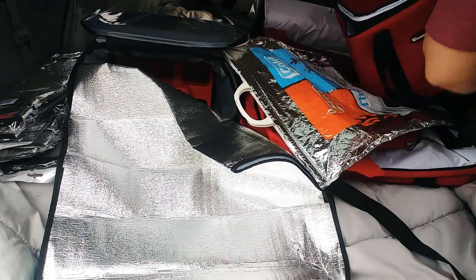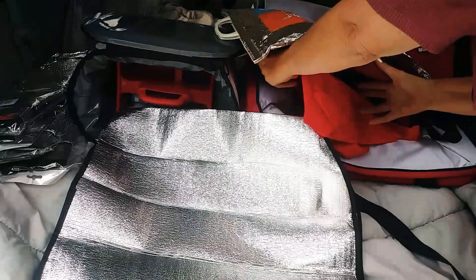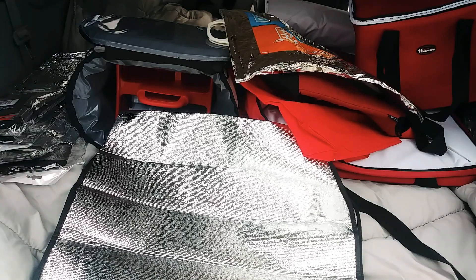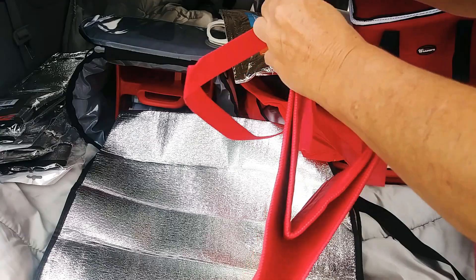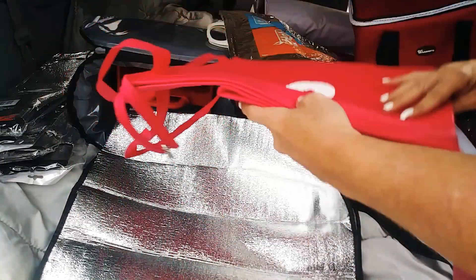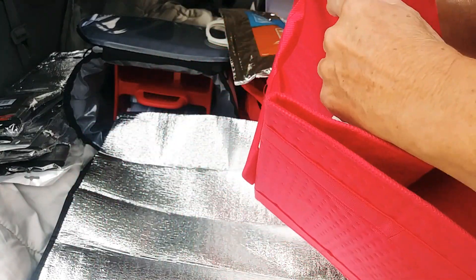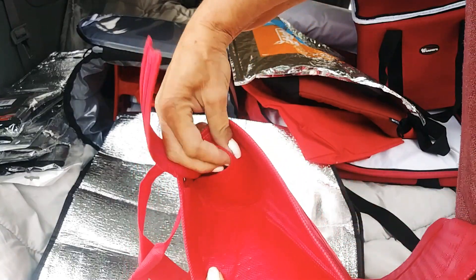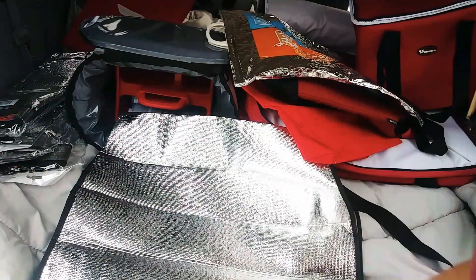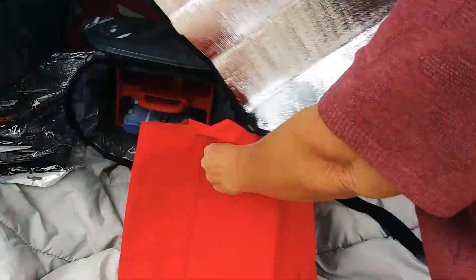If you work with DoorDash and they give you that space blanket, this is much like the inside of a DoorDash bag. I don't like those because they let the heat out — they're open and don't seal. So I really don't care for those bags.